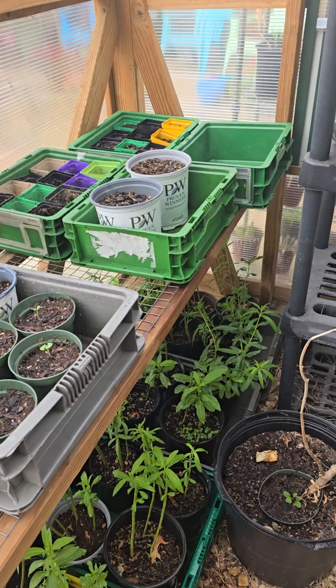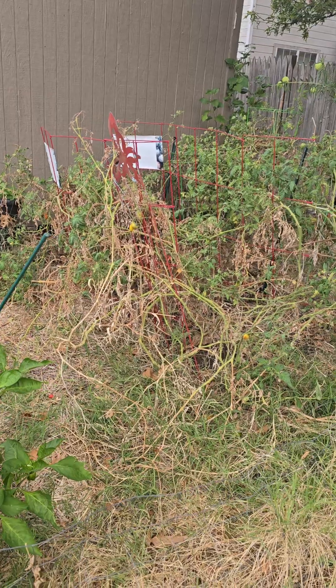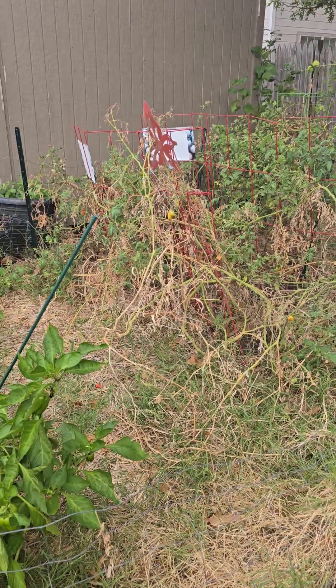I'll show you something else here. My tomatoes are still actually making fruit — it's pretty neat. But it looks terrible.